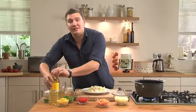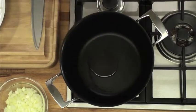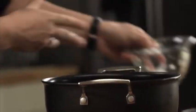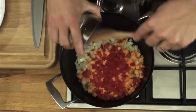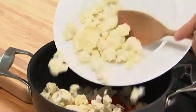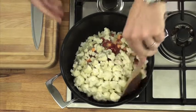To make the chowder, the first thing we need to do is cook the vegetables. So a little bit of oil into the pan. Then we want to put in the onions. Then we'll add in the sweet potatoes as well, and the peppers. And in with the star of the show, the cauliflower.